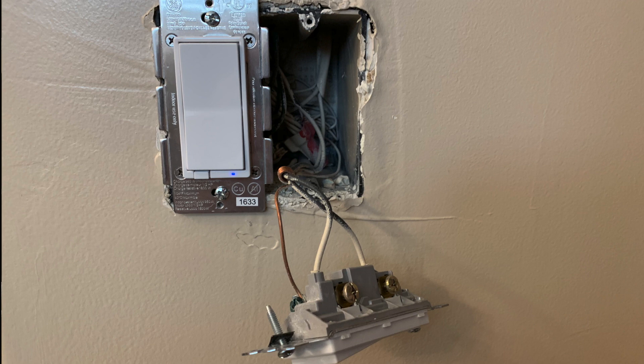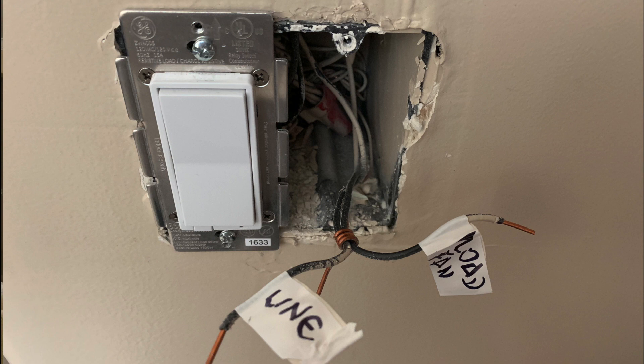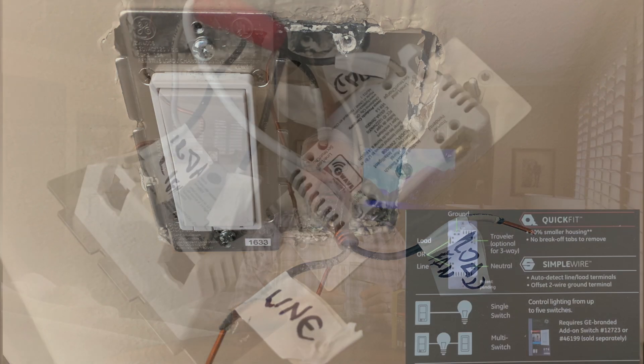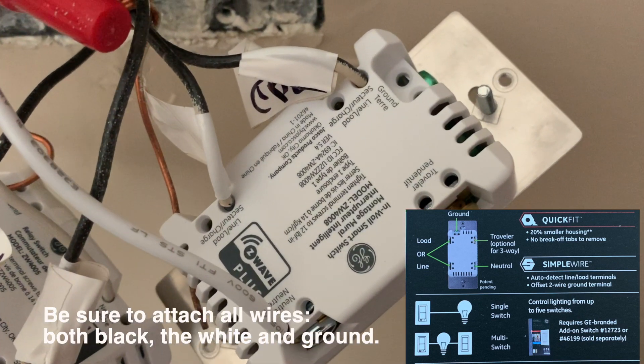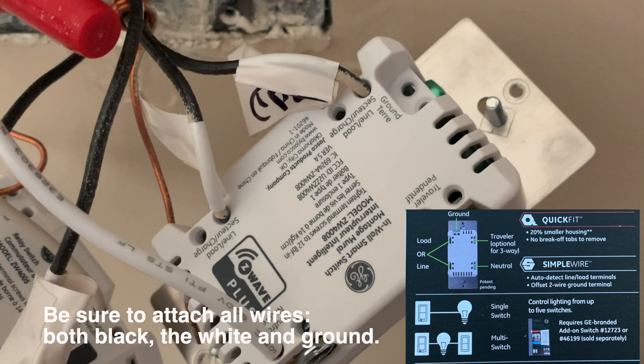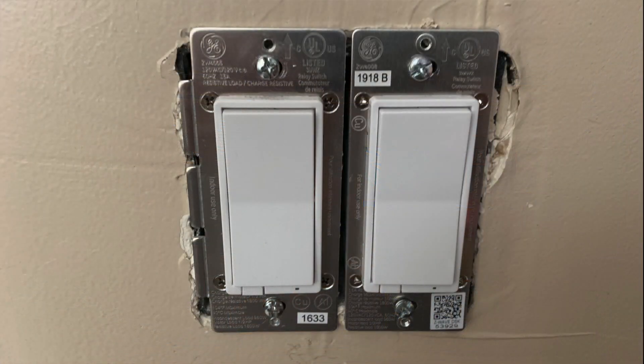The second technology is Simple Wire. Normally when you hook up a switch you have to figure out which black wire is the line — the power from the box — and which is the load — the wire going to the light. With Simple Wire technology you don't have to do that. You just take the two black wires, put them on the labeled terminals, and the switch automatically figures out which is line and which is load. We still labeled our wires since we knew which was which, in case we switch to a different switch later.